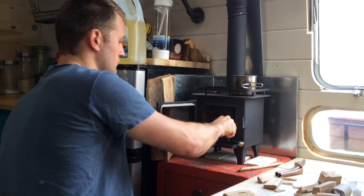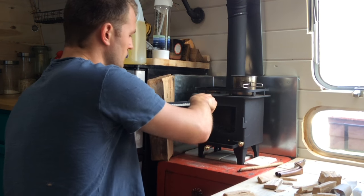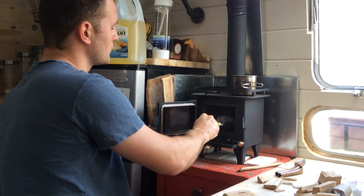Maintenance of the tiny wood stove is really easy — every few days we just shovel the ashes out and clean up the inside a bit. We also try to keep the glass looking nice so we can see inside.